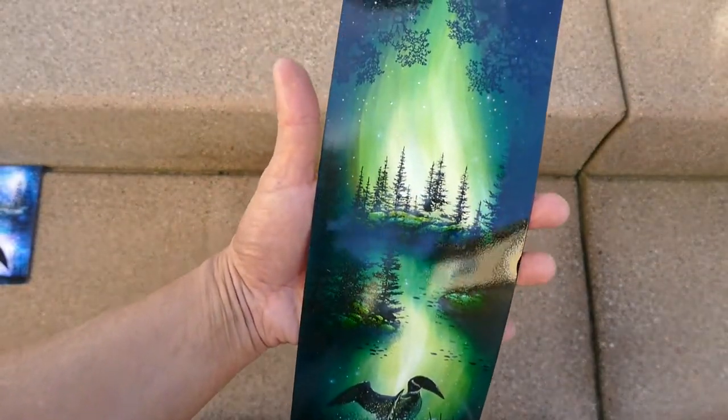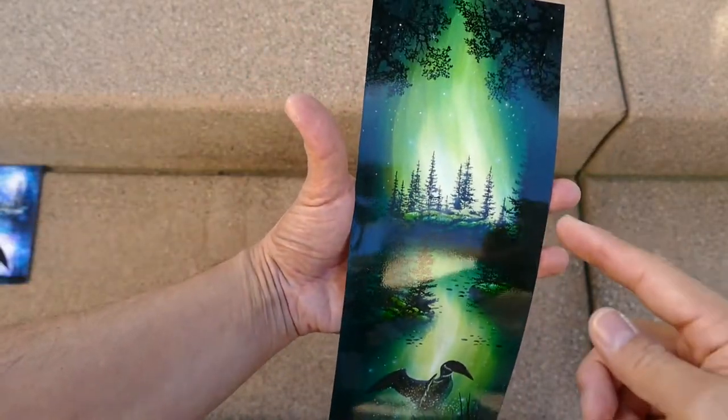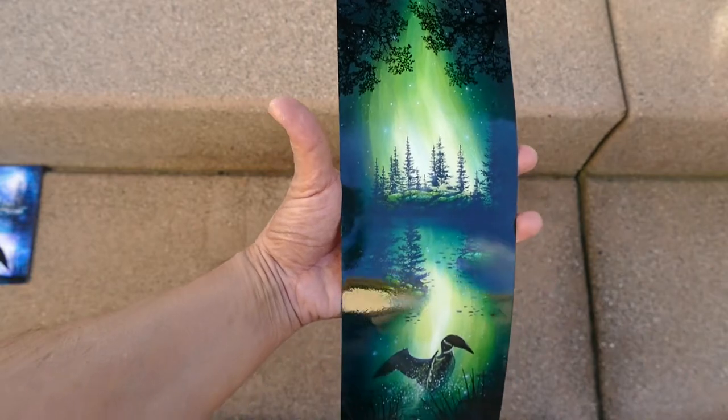You can see that beautiful saturation of layered tones in here and it really makes this area glow nicely.